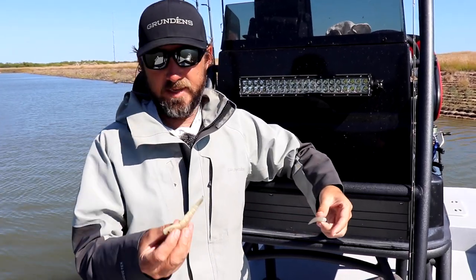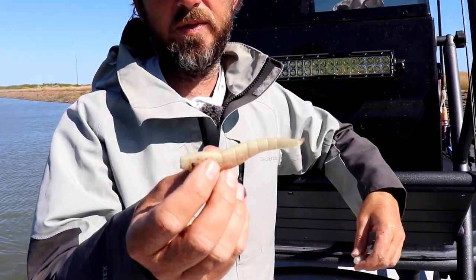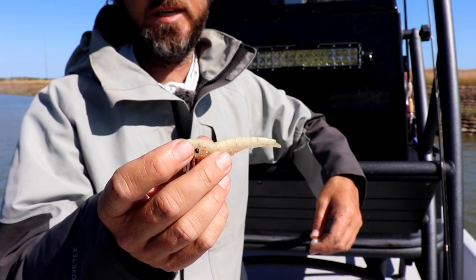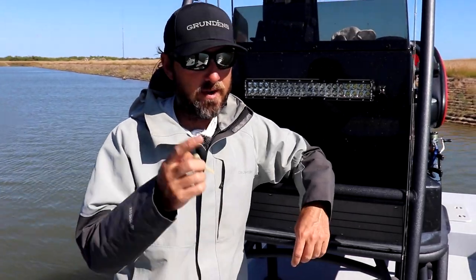Another really good alternative, if you're not comfortable making a little rubber cone look like a shrimp, is the actual DOA Shrimp. We've done really well with these this week. You can rig them on a jig head, you can rig them weedless — there's a million ways to do it. I do it on a jig head and it's the same thing: throw it out there and hop it along.